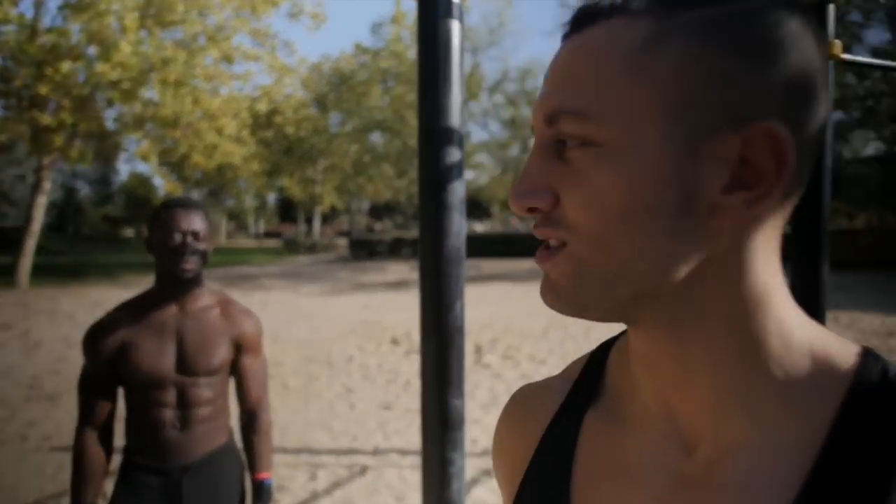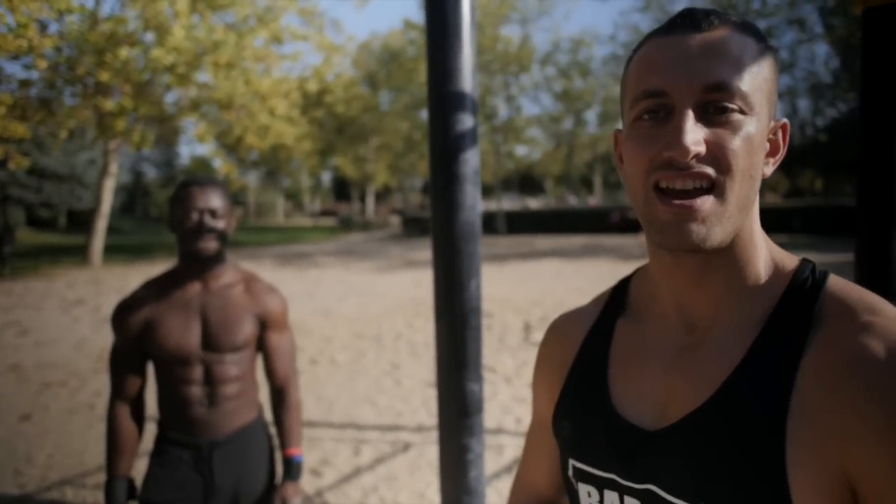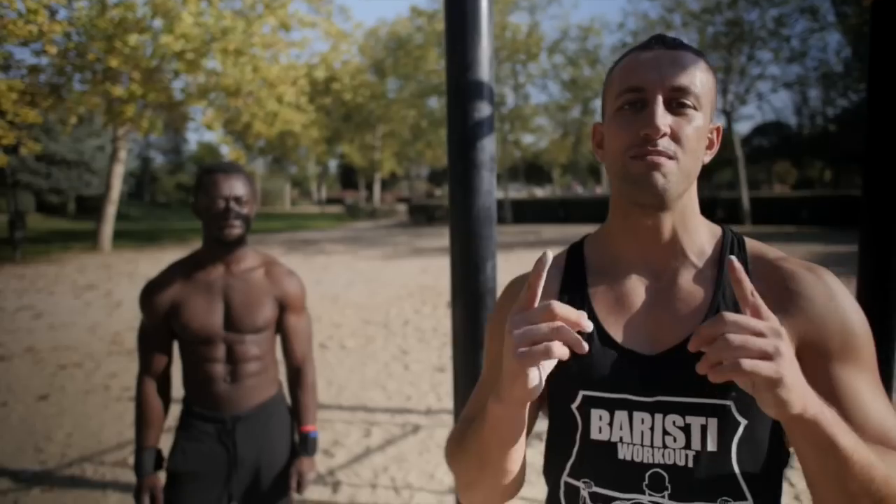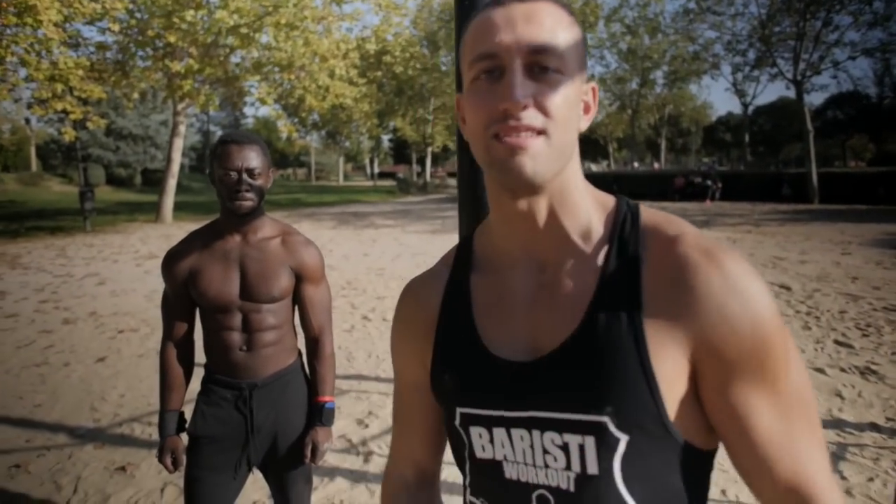What's up guys, this is Dennis. I'm here with Jordan today, another day at the park. We're training muscle ups today, so follow along. Hopefully we will give you the best tips to improve your muscle ups.